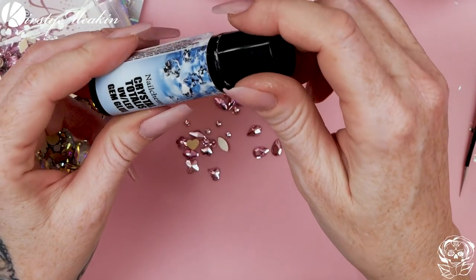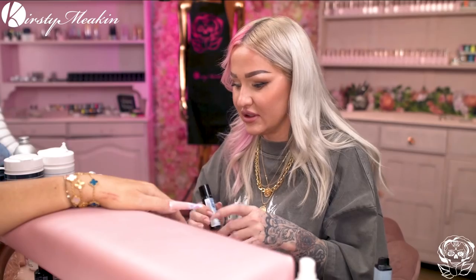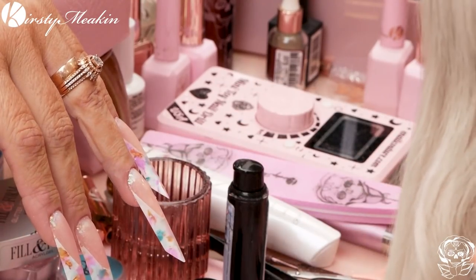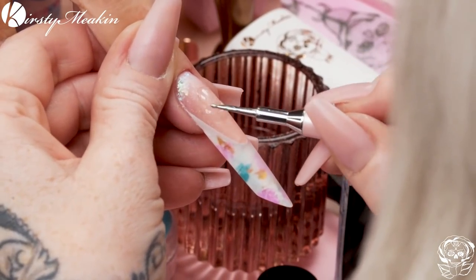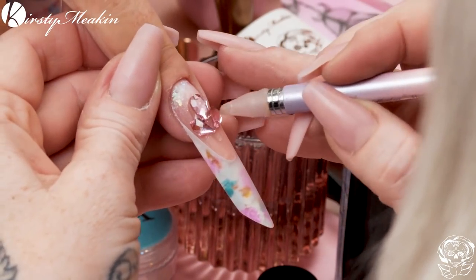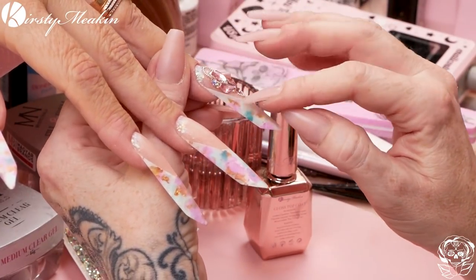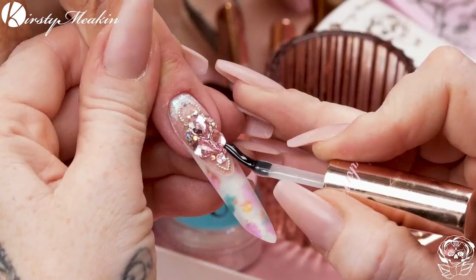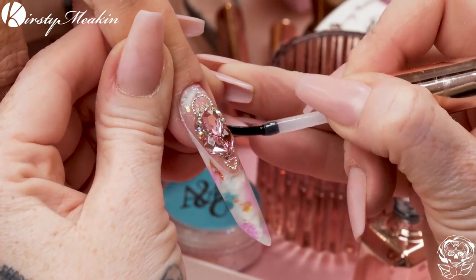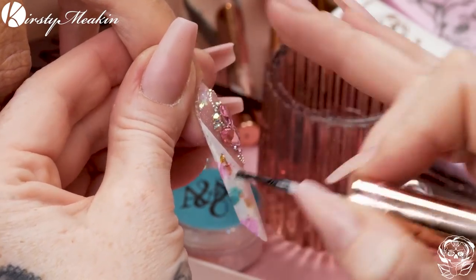To put them on, we're gonna use the Crystal Totalis. This is feeling really light — like it's gonna run out, please send me more. So I'm gonna topcoat. Now we've done all our jewels, we're gonna topcoat, go around the edge and in this little section here as well. By doing that with the topcoat, it will actually seal in the stones even more.